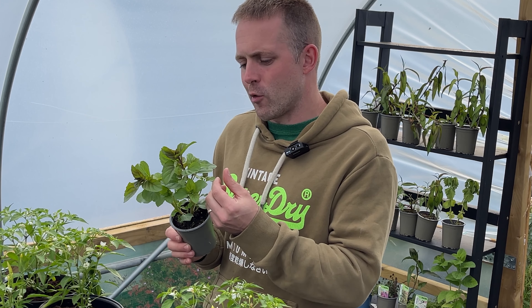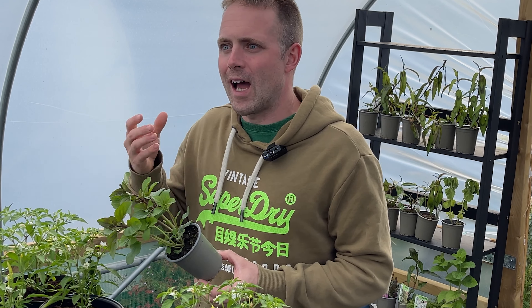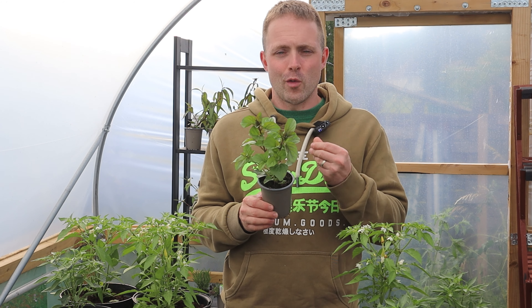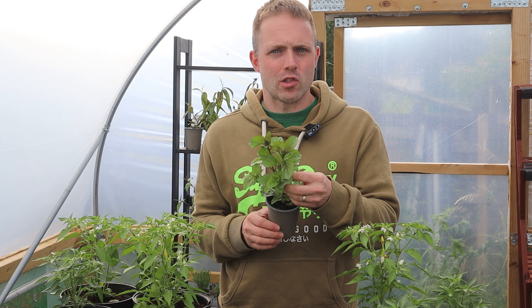It is really powerful. And in this video I'm going to be talking to you about why I think you should grow lime mint, but also how you can. Lime mint is one of those varieties that I often say is the strongest variety that we grow here. The flavour really is strong.